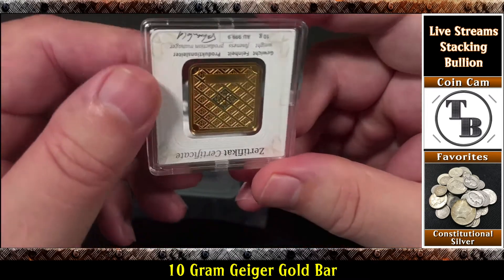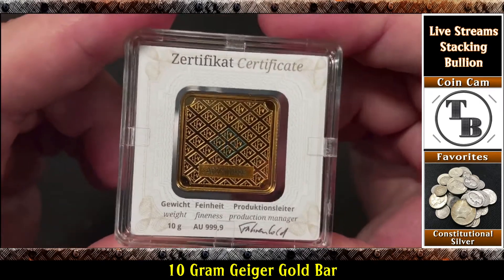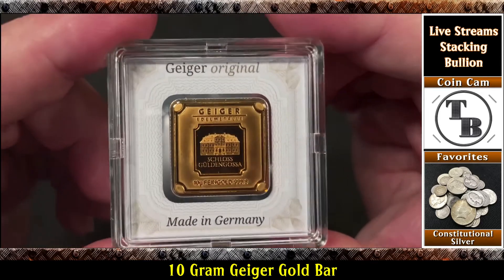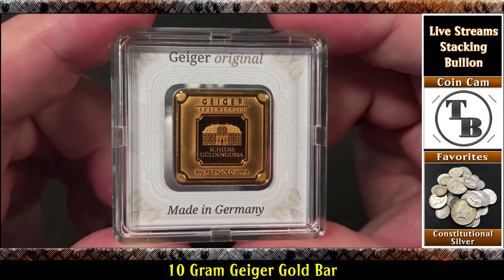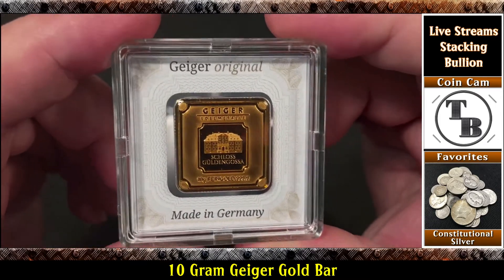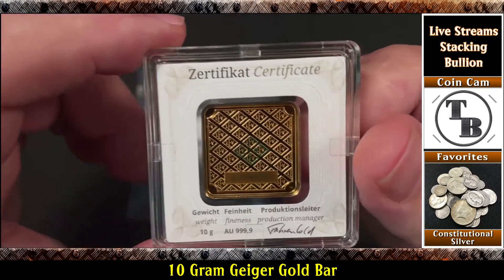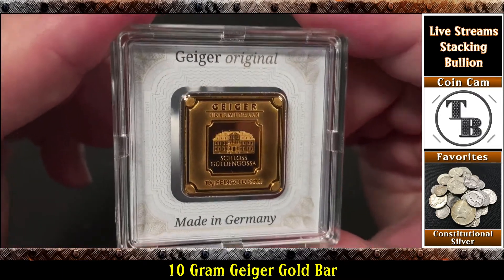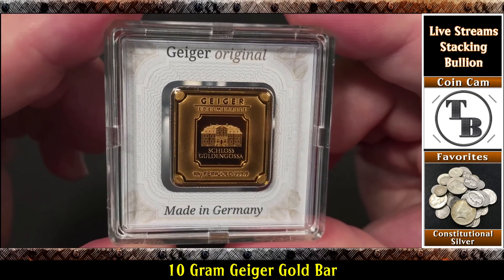I just wanted to show you that. I'm sure there are others who are going to be posting videos who picked one up as well. The person who commented on one of my older Geiger Gold videos mentioned that Apmex had them available and I went and checked it out. Thank you for the lead on that — it's always nice when we help each other find good deals. Pretty cool, huh? Well, that's it for now. Thank you for watching, and always remember — let's keep talking bullion.